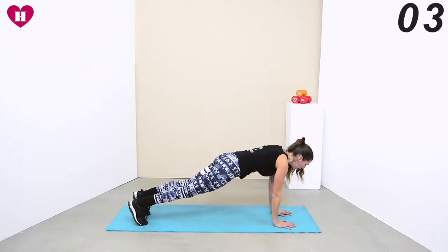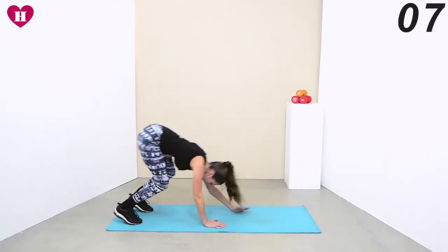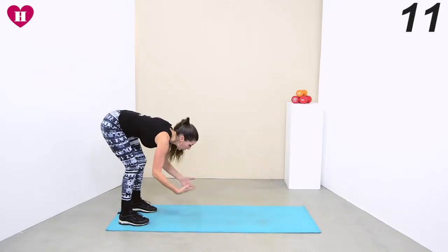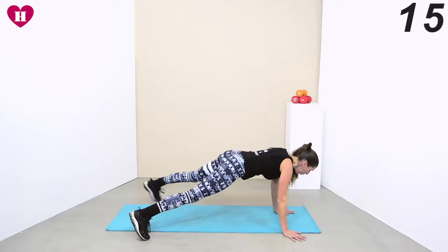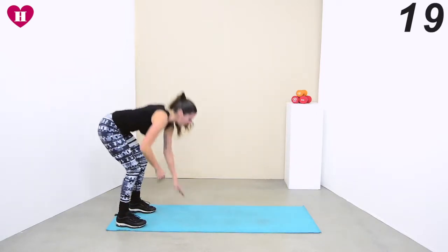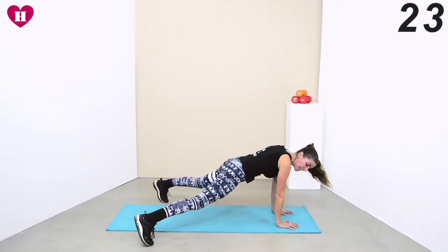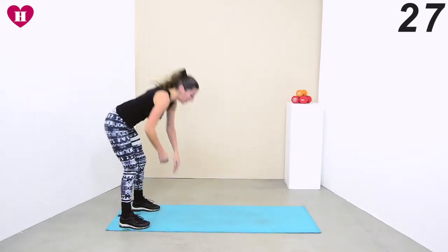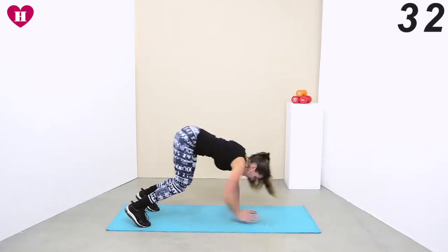Feet close, hands close — jump your limbs out, jump back in, all the way up. If you find that too scary or too hard, just walk it up, walk it back in, all the way up. You can also just jump your feet and then come up like that. So three options — just pick one and keep on going.